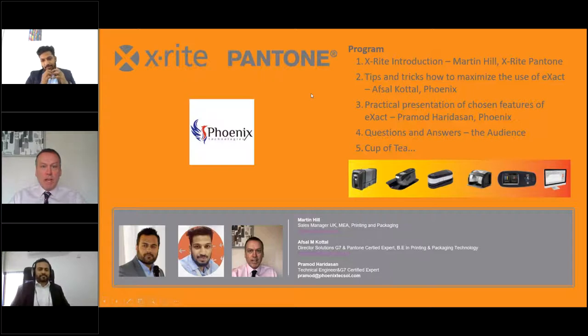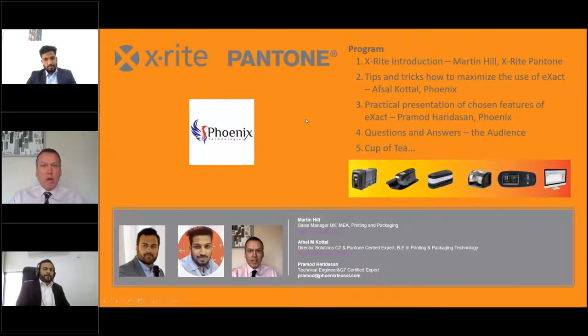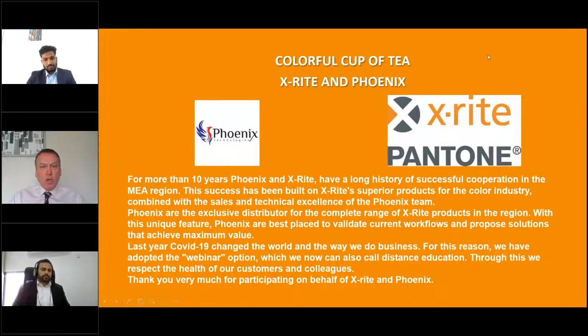I'm Martin Hill, sales manager for UK, working closely with Afzal. We've got Pramod, who's a technical engineer, and Afzal, who's the director of Phoenix. For more than 10 years, X-Rite and Phoenix have had this long history of successful cooperation in the region. This success is built on X-Rite's superior products — we make the best products for the colour management world — combined with the technical excellence and sales excellence of the Phoenix team. Phoenix are the exclusive distributor for the complete range of X-Rite products in the region, and are best placed to validate your current workflows and propose solutions that maximise value.